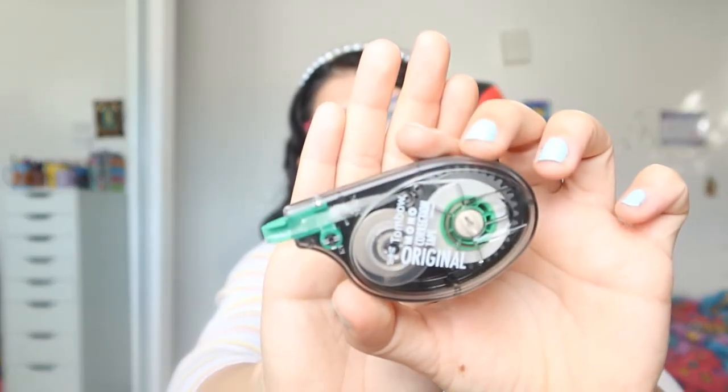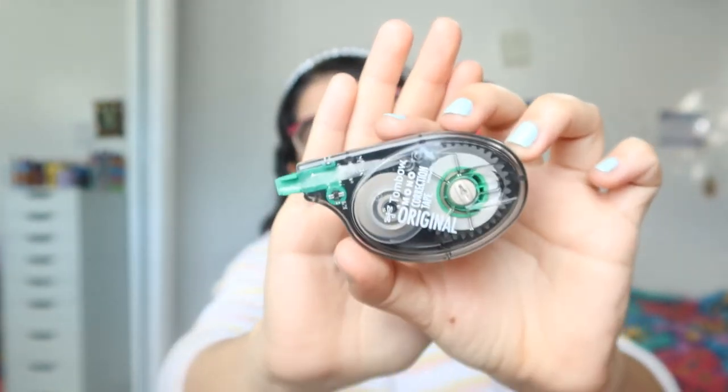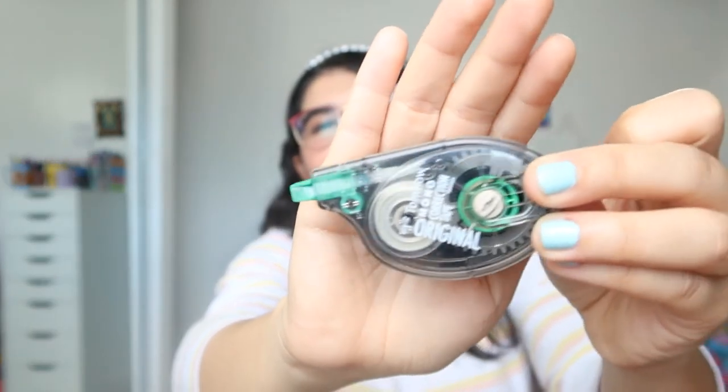Finally, for things I want to hit pan on, I have this Tombow correction tape — as you can see, I've already started using it. And now for my empty: I used this other Tombow correction tape over the summer for French and Italian, and as you can see, it's completely empty. I threw it in the trash can — I am so happy with that.